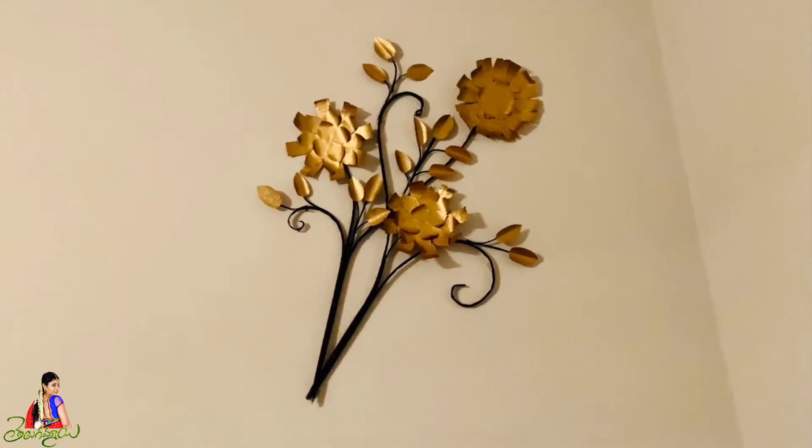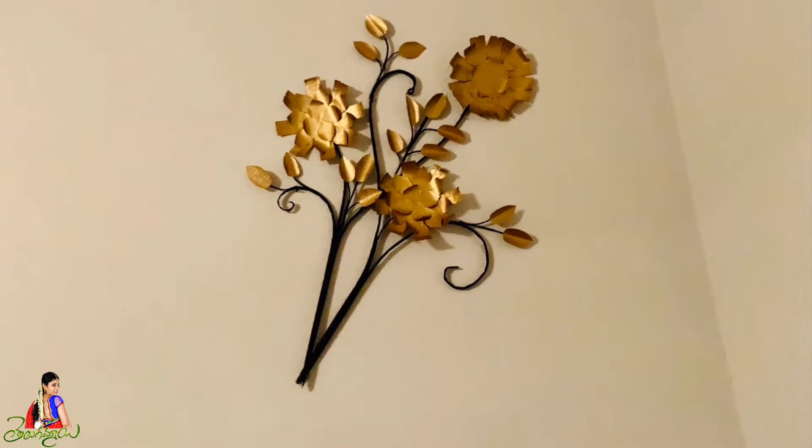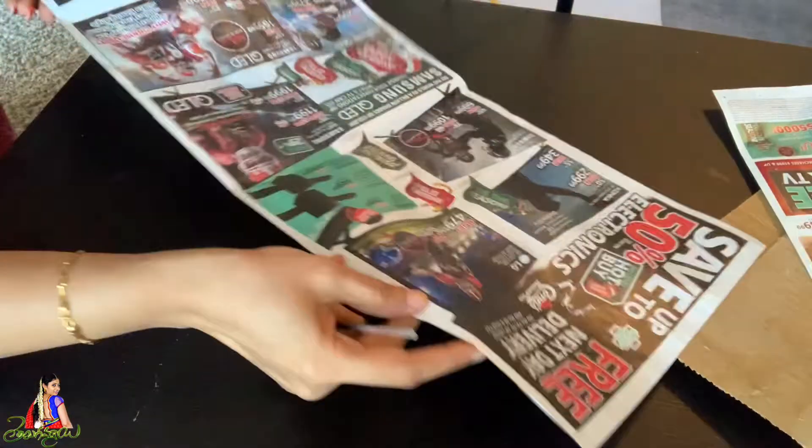Hi! Hello everyone! I am Prerna. Welcome back to our channel, Telgamai. Today, we are going to make a newspaper.